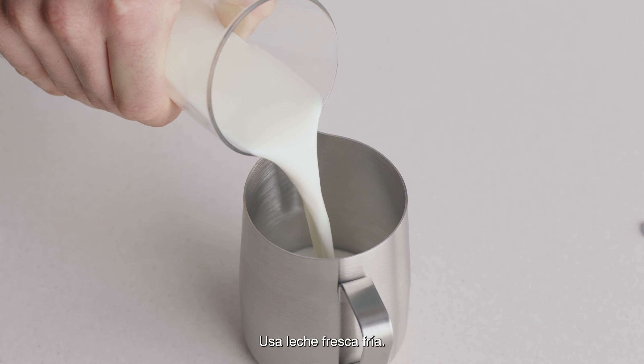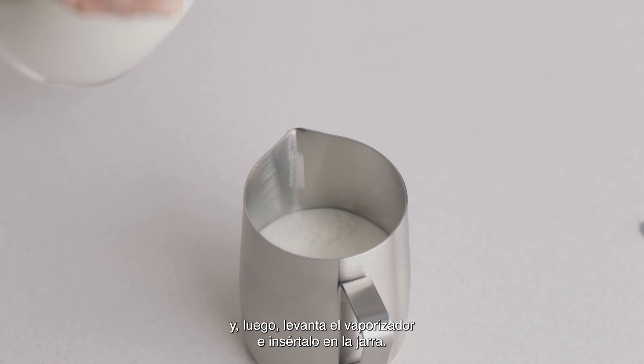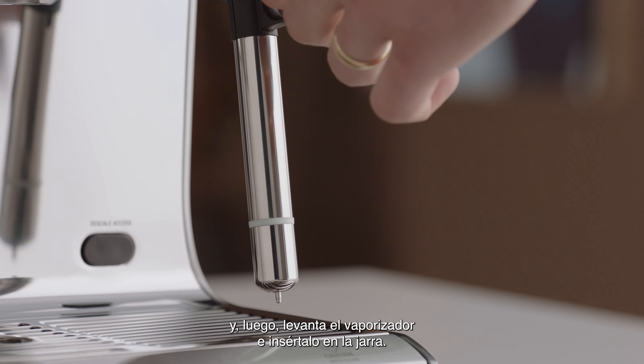Begin with fresh, cold milk. Fill the milk jug to just below the spout position and then lift the steam wand and insert it into the milk jug.